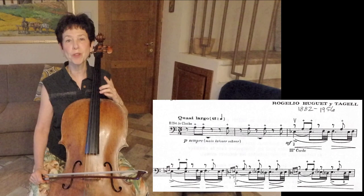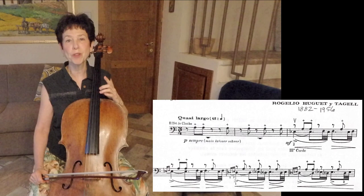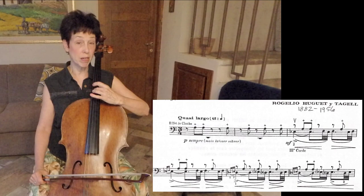In this case, I actually don't start with the finger I'm going to eventually use. I am going to use my thumb to do the left-hand plucking. Here is the beginning of this piece.